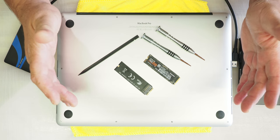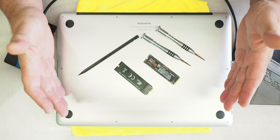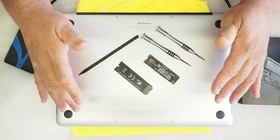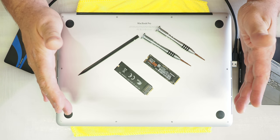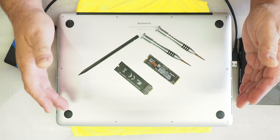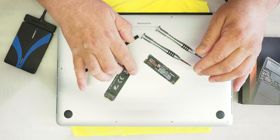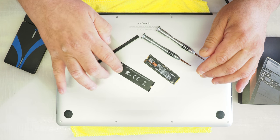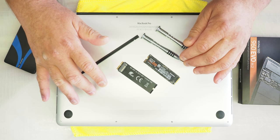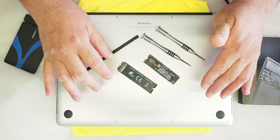In my previous video I explained how I was going to show you how to upgrade your 2015 MacBook Pro to be twice or almost three times as fast. I do have to put a disclaimer that you're going to have to do this at your own risk, or for a few extra dollars you could hire a techie at your local computer store. It's very straightforward and I'm just going to walk you through step by step. I'll put links in the description below on what you need to buy.